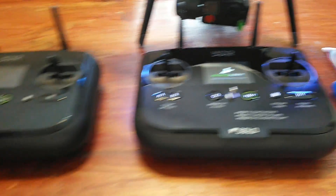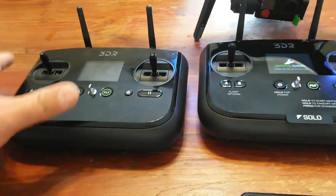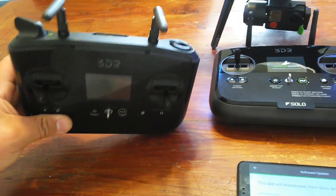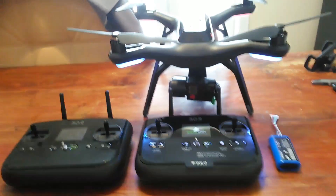This new transmitter looks very clean. The old one looks pretty rough by comparison — scratches all over it, loose antenna. This one came pretty beat up. That's unfortunate, it didn't work great. But like I said, you can buy a new transmitter for $40.